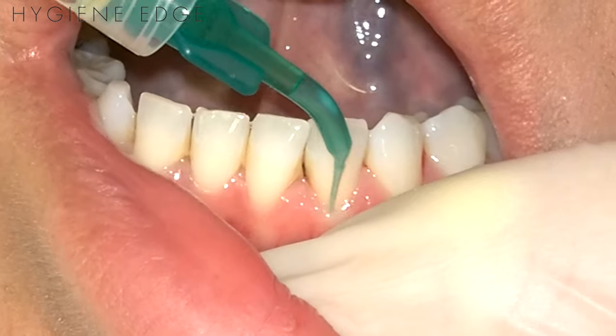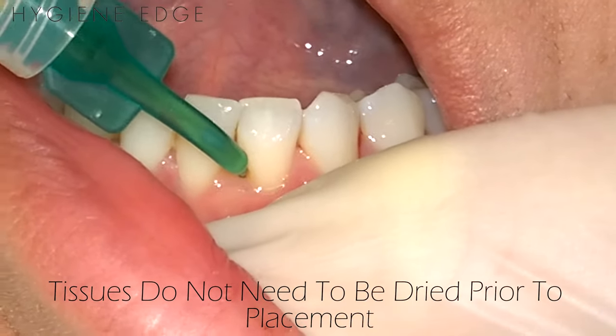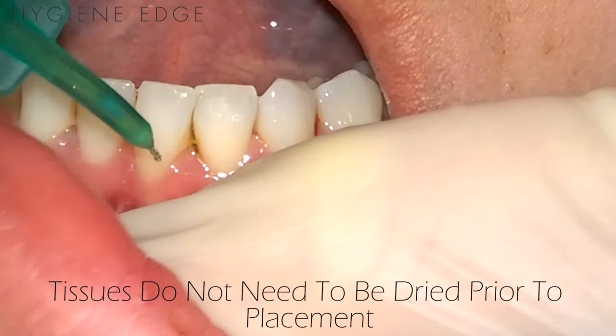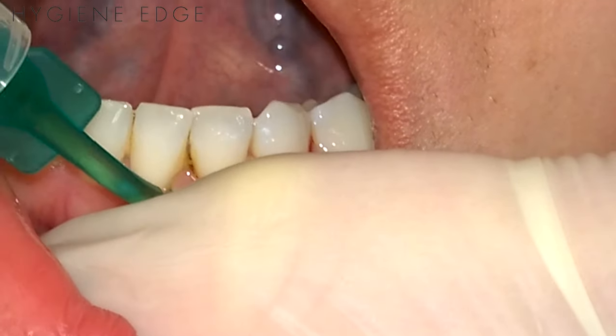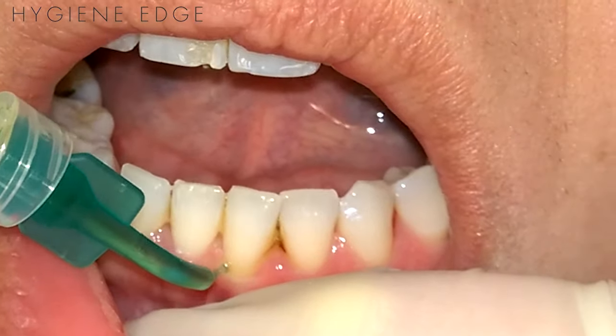To apply the Cetacane, place the tip subgingivally and slowly press the plunger while following along the base of the pocket. It has an onset of about 30 seconds and will last anywhere from 30 to 60 minutes. It's a great option for those localized areas of pain during scaling.